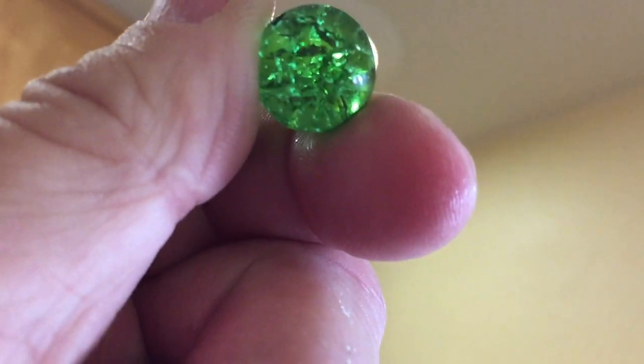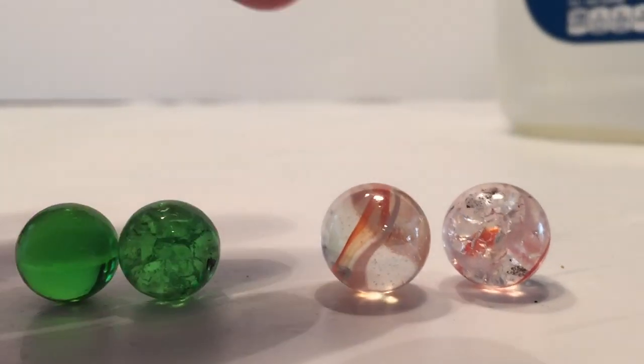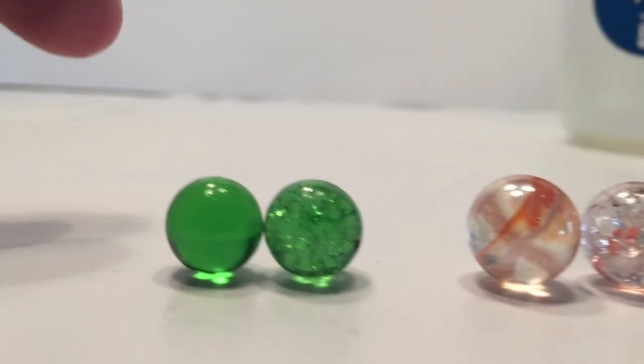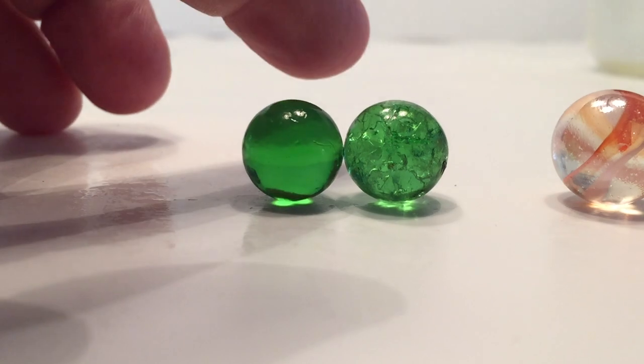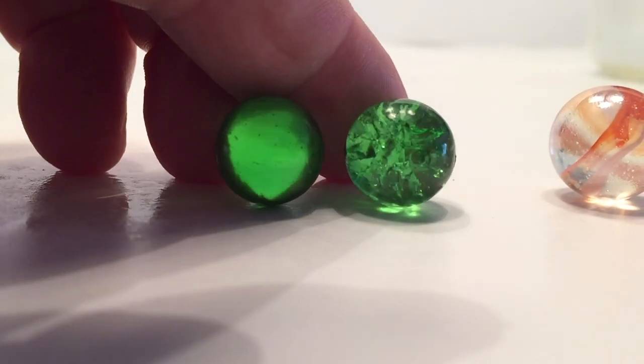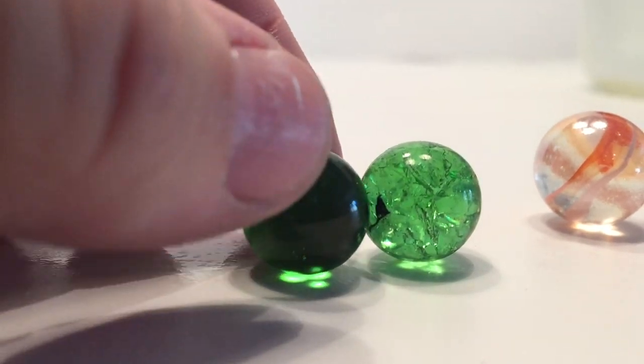We've all probably done that before. Since the marble is spherical, it contracts equally in all directions, shattering the inside of the marble while retaining the spherical shape, which is pretty awesome. You can see here it's all cracked on the inside, but it's still maintaining the marble shape itself, which is really cool.